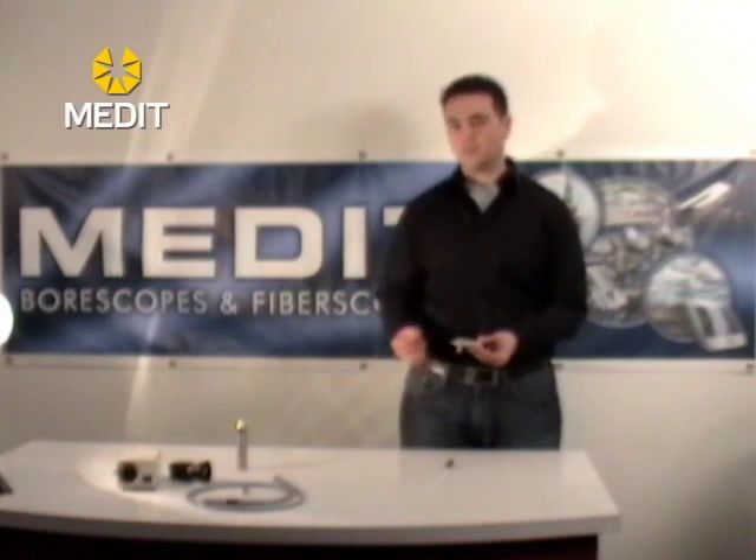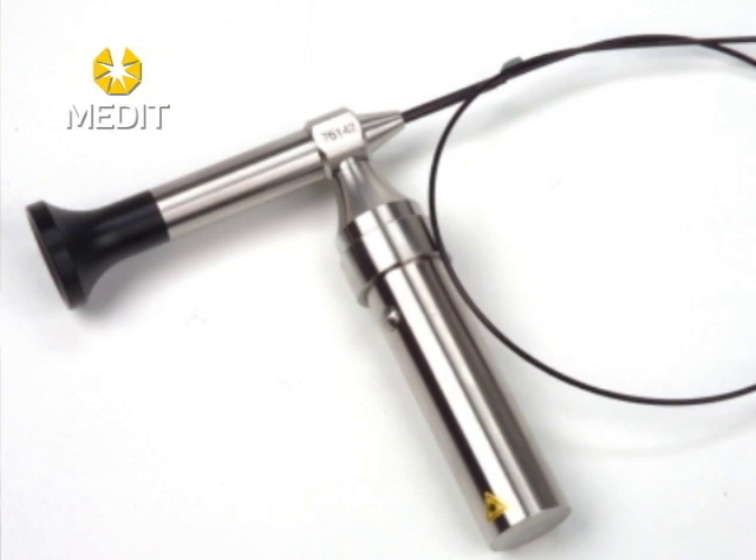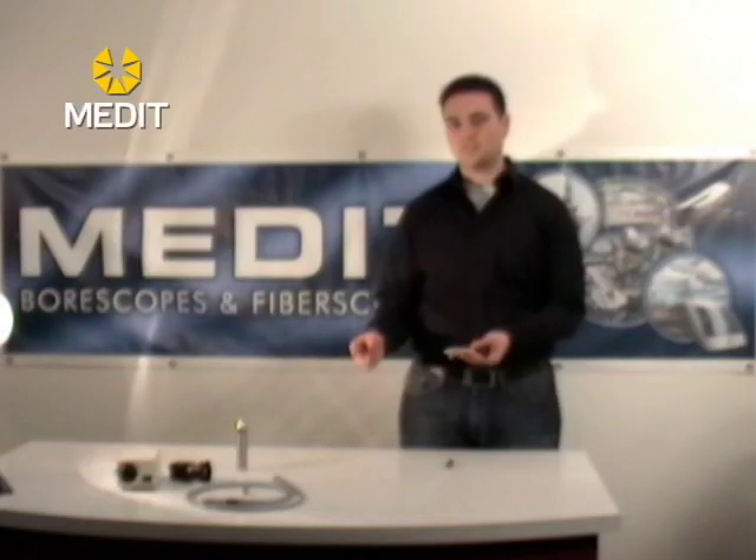The 1.0 millimeter units are only 10,000 pixels because of the diameter. These units are flexible but you don't want to exceed the tensile strength — if you bend it too far you will snap the optics, and that's obviously not desirable.